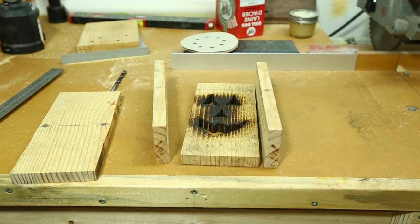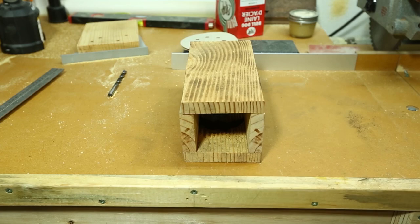I'm going to glue the sides down onto the face and just dry fit the back on there so I can get even clamping pressure.